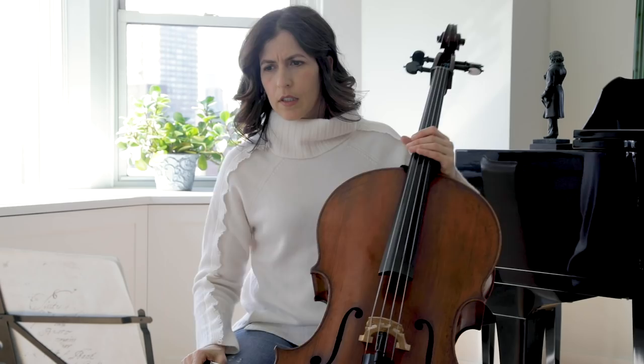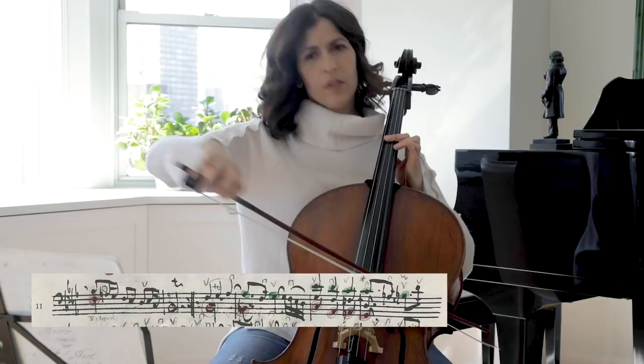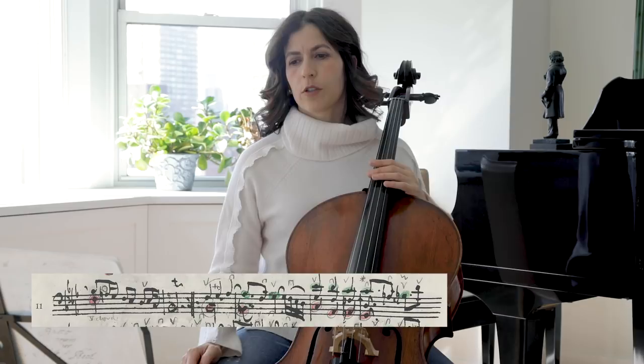In the second half, bar 13 and 14. Those upbeats move forward and should not be too heavy.